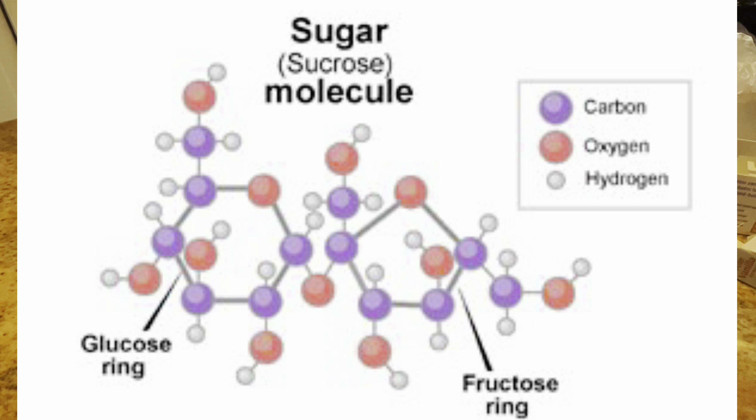Now we're going to get the skewers ready for the rock candy. The crystals will form on this stick, like the rock candy you buy at the store. First, we're just going to coat the skewer in water, and then on this plate there's sugar, so I'll coat the skewer in sugar. This will help the sugar solution find the crystals to make bigger crystals.